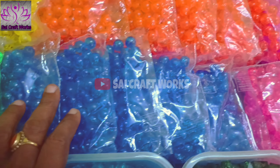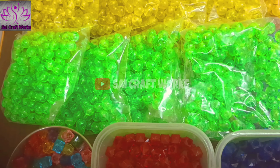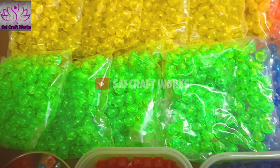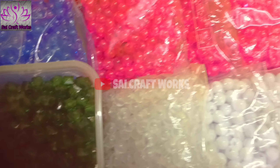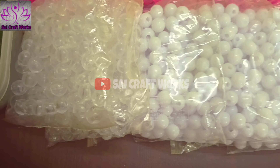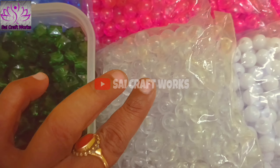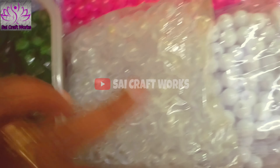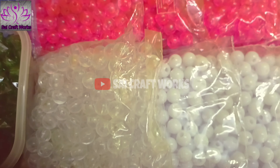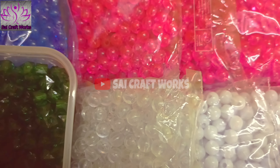This is a round beads. This is dark pink, this is normal pink. This is pink blue. This is green. This is green and this is white.